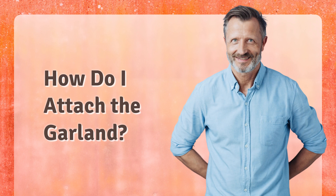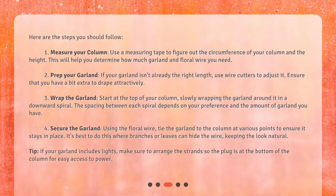Here are the steps you should follow. Step 1: Measure your column. Use a measuring tape to figure out the circumference of your column and the height — this will help you determine how much garland and floral wire you need. Step 2: Prep your garland. If your garland isn't already the right length, use wire cutters to adjust it, and ensure that you have a bit extra to drape attractively. Step 3: Wrap the garland. Start at the top of your column, slowly wrapping the garland around it in a downward spiral. The spacing between each spiral depends on your preference and the amount of garland you have.